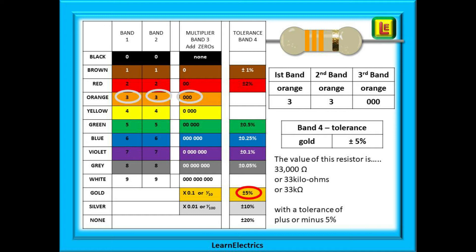The first band is orange, and the chart tells us this has a number of three. The second band is also orange, and also three, giving us a number so far of 33. The third band, which is again orange, tells us the number of zeros to add on — in this case, orange means three zeros. So we have 33 with three zeros, or 33,000 ohms of resistance.